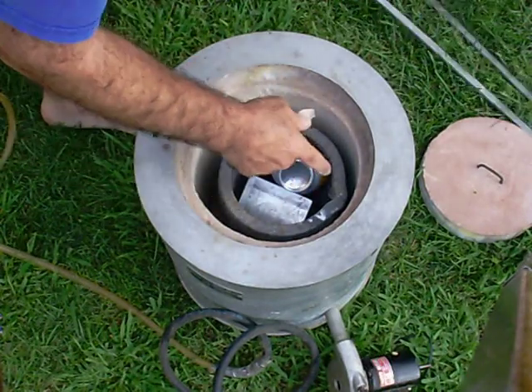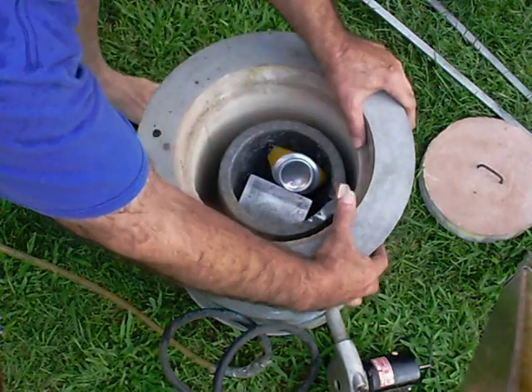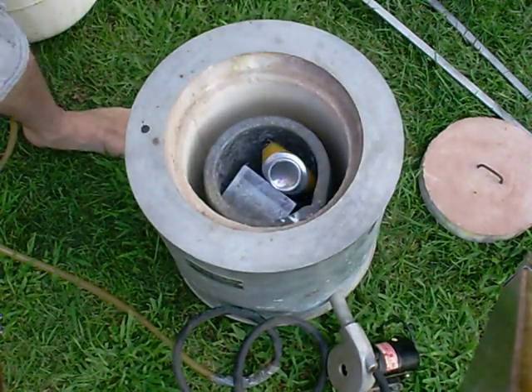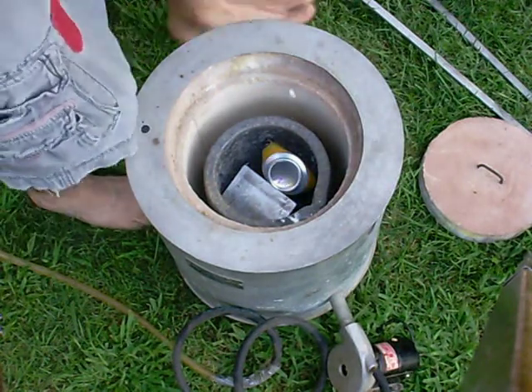The gas in here would mix at the bottom and circulate all the way up to the top, basically corkscrewing up to the top where the burning fuel is.